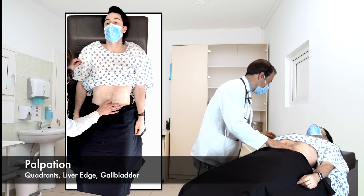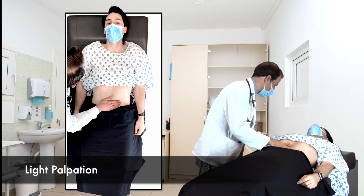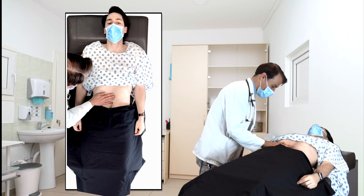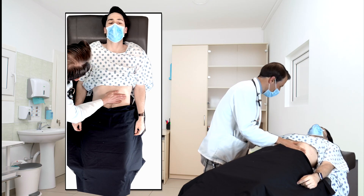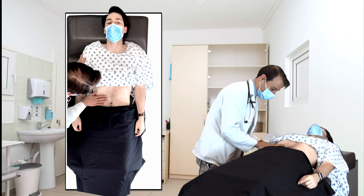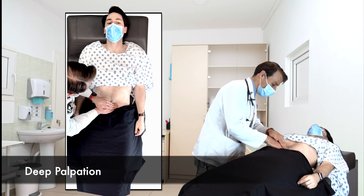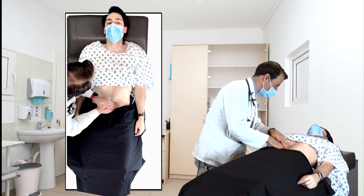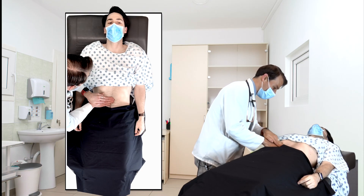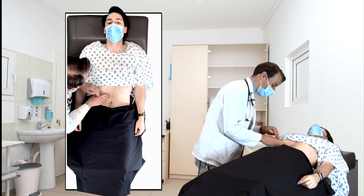Now I'll start pressing on your belly here. Let me know again if it's tender. Any tenderness here? No. Okay, good. Tenderness over here? No. Anything over there? No. Up here? Yeah, yeah. That's where it's hurting. Okay. All right, I'll stop there. I'll press a little more deeply down on the bottom. Just let me know again if it hurts. Any tenderness here? No. Over there? No. Okay. Across this here? No. Okay, good.